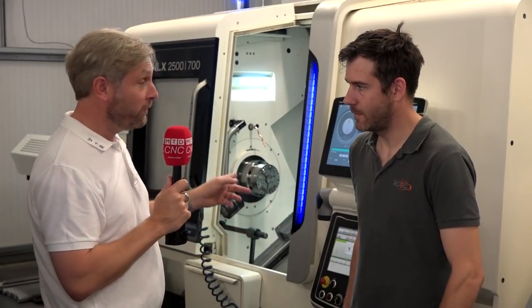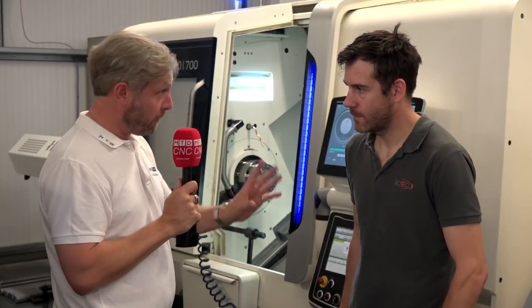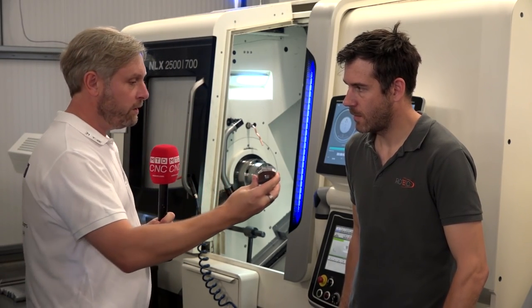One of the reasons Paul bought this machine was because he saw some titanium being machined — a big chunk of it — and he'd only know the machine was on. Talking of components and machining, you've got some great examples here. Talk me through this one.